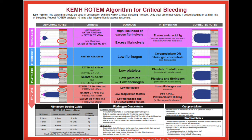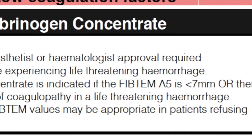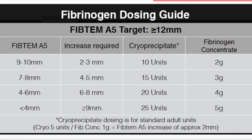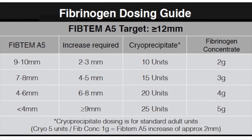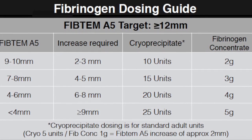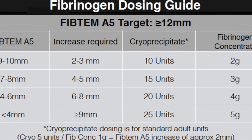At King Edward, Fibrinogen Concentrate currently requires consultant approval and should only be used according to the criteria outlined on the Department of Anesthesia Rotem algorithm. The dose should be ascertained by referring to the dose calculation table also contained on this algorithm. Most patients will require three to five ampules, which should all be prepared simultaneously using the technique described in this video.